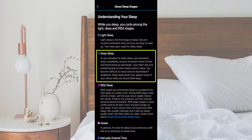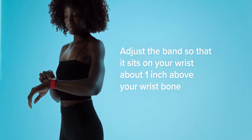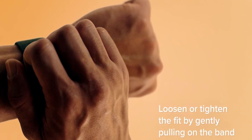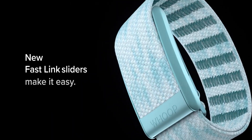But the bigger takeaway? This feels like Garmin responding to everyone who's ever said, "I want sleep tracking, but I hate wearing a watch to bed" — whether it's because it's bulky, uncomfortable, or just too distracting. This might be the solution. And no, this isn't a Whoop clone — it's not trying to be. It's more focused, more specialized, and very Garmin.